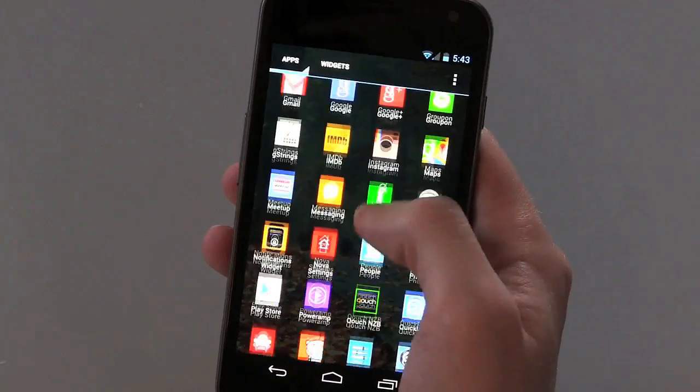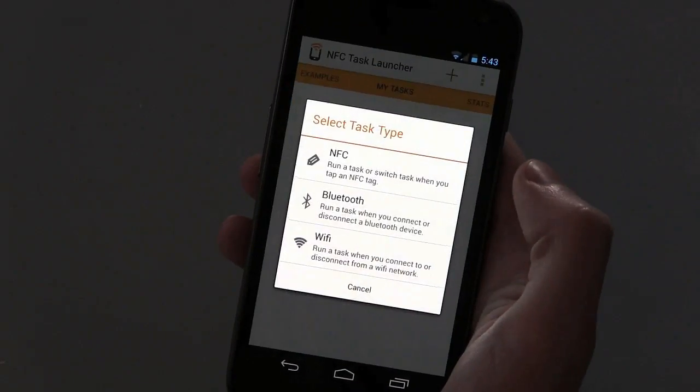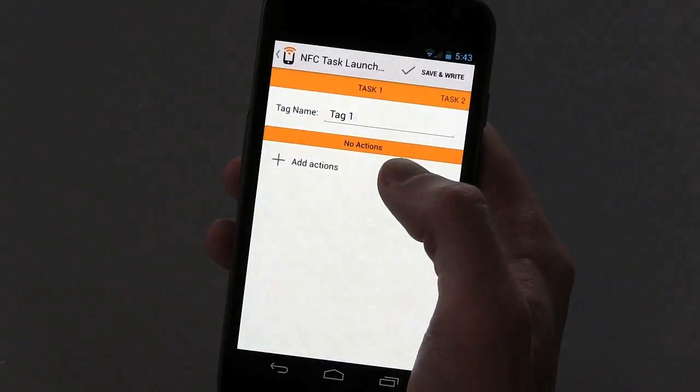Some come with their own app, but we're going to use a better app called NFC Task Launcher, available for free in the Play Store. Just open it up and tap Create a New Task to get started.